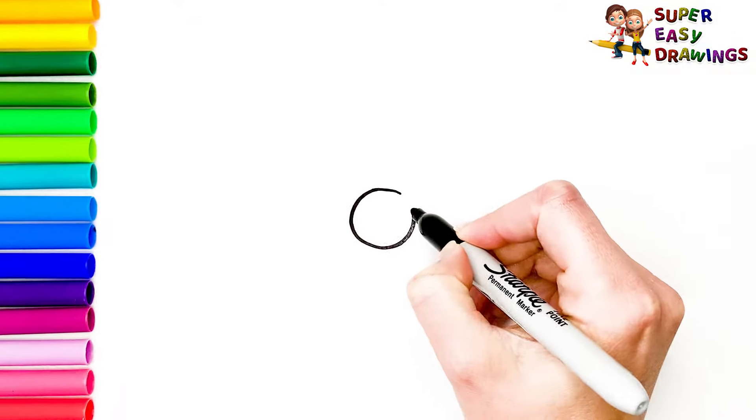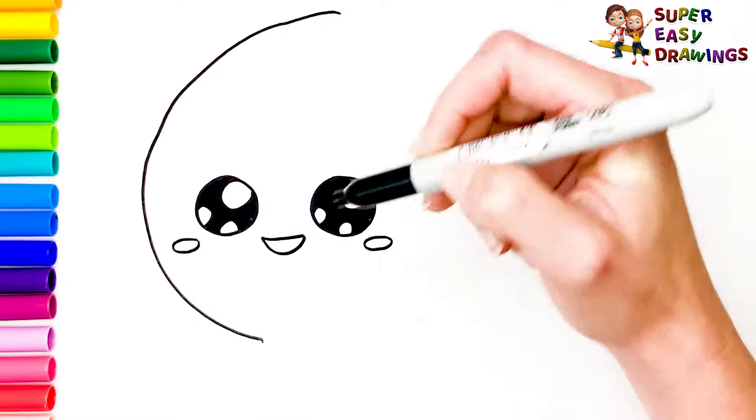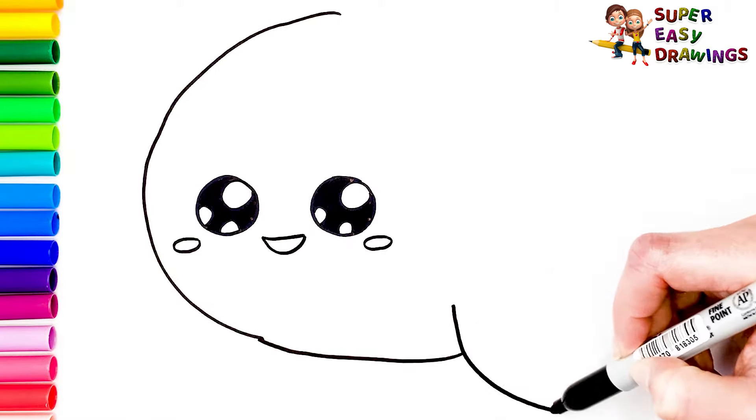At first I am going to draw his two cute eyes. His smiling mouth and his cheek. Now let's draw the shape of his body. And his tail.